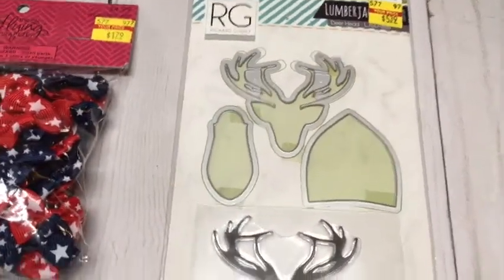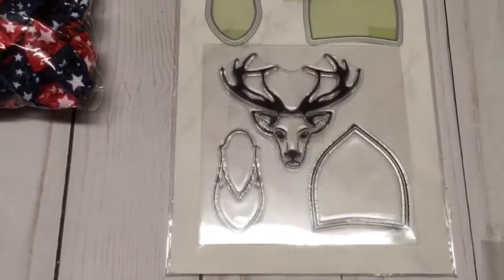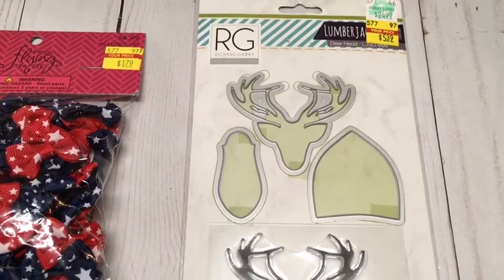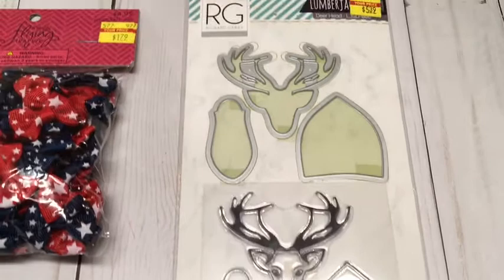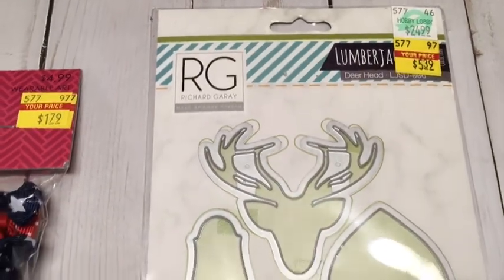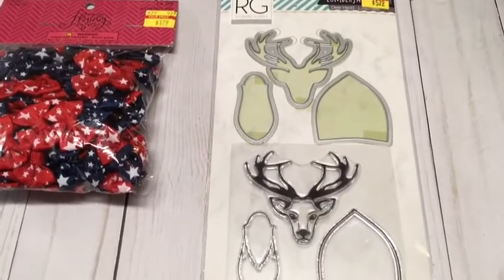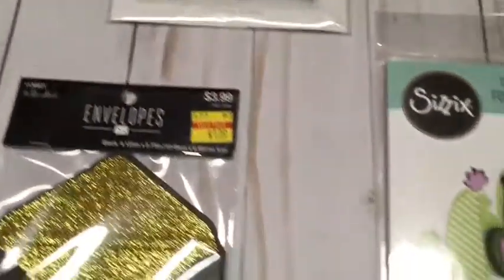Then there was this RG Richard Grey set I've been wanting for the longest time. I just happened to be walking down the aisle and at the very end cap there were all these sale dies and stamp sets. I thought it was so cute for a masculine card or even for Christmas — it only came out to $5.39 and it used to be $24.99. I wish they had the lumberjack man too, but I still love this one.